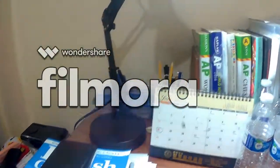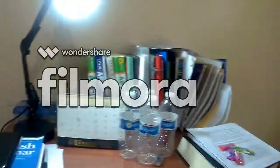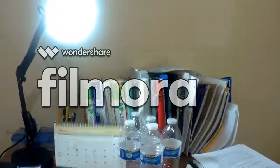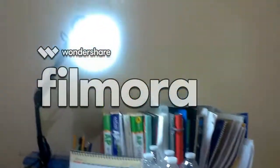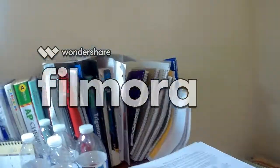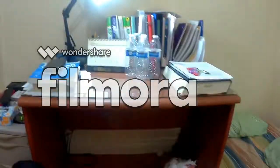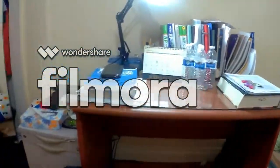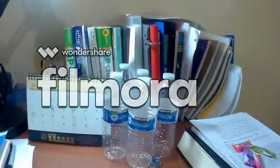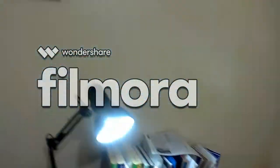You guys are probably expecting like three computers, a DSLR camera, good lighting — it's just a stand-up light, not really. And a bunch of notebooks, bunch of papers — it's just a messy table. There you go, overview. It's a messy closet. Now I'll show you extra — here's my closet.